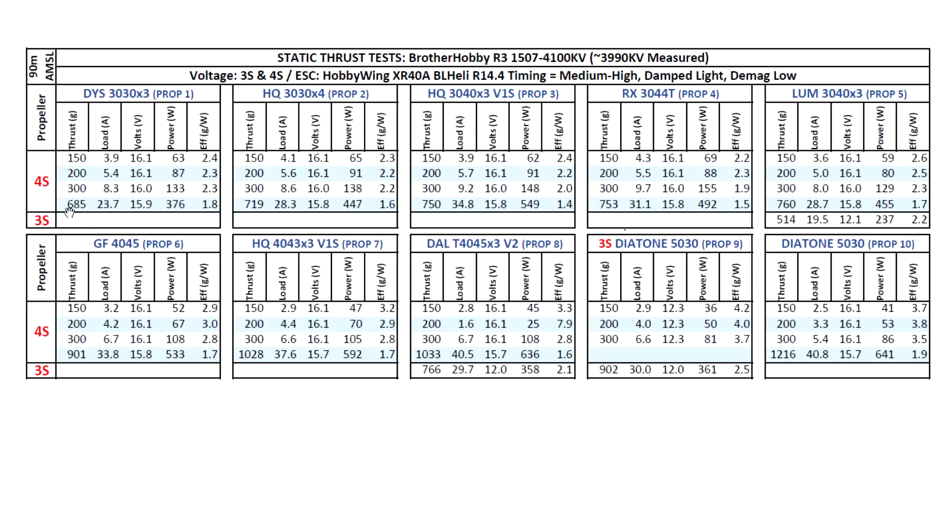With this motor, it's almost 700 grams here with quite manageable amps. Remember that in flight, this is going to go down quite a lot - probably around 35% lower once in flight. These are max burst amp numbers, so in flight, as the props are under load, the max burst is also going to be lower, generally around 35%, even 40% in some cases. Moving on to the 3030x4, surpassing 700 grams.